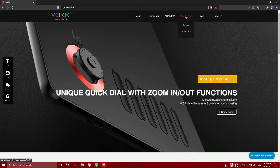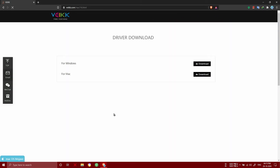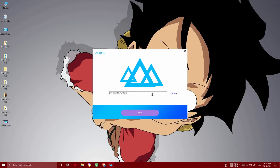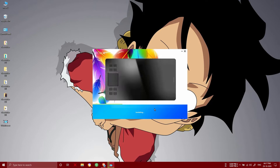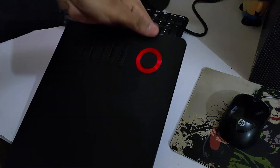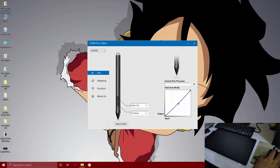First, go to the website and navigate to the download section. Click on driver and you will see two options: Mac and Windows. Download the driver, then open and install it like any software. After installation, connect your tablet to your PC.